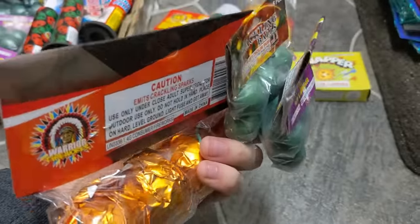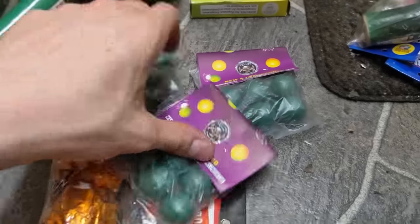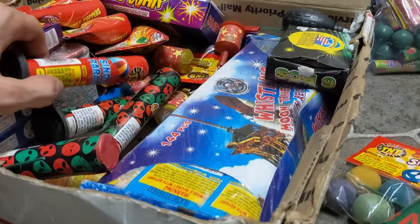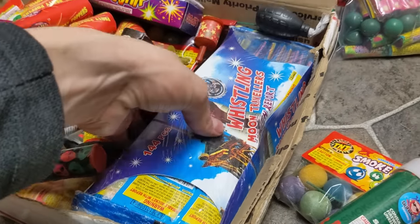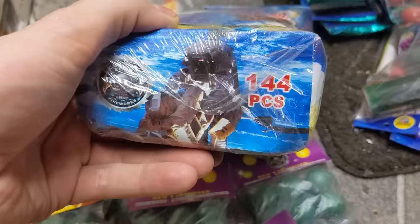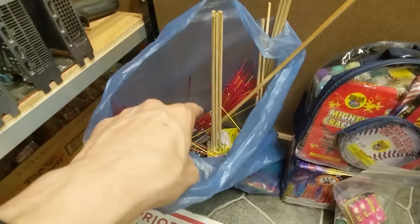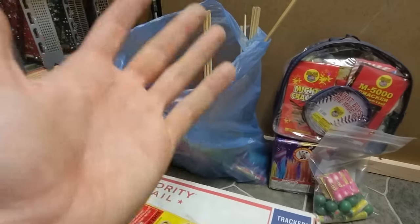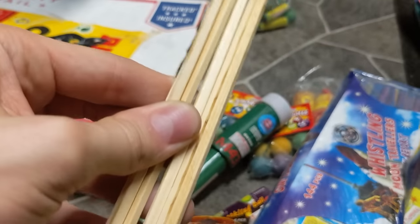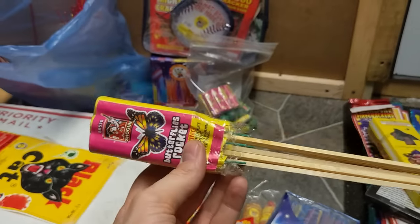I've also got a ton of crackling balls lying around, which are so much fun. And I've got some bottle rockets — these are the Whistling Moon Travelers, as fun as always to light off. I have some more bottle rockets in another bag that I'll showcase towards the end, though it's not a ton. I'll do my absolute best this Fourth to show off what these rockets can do. No matter how small the fireworks are, what matters is that they're cheap and you have a lot of them.